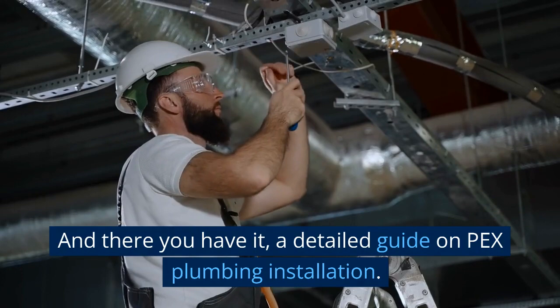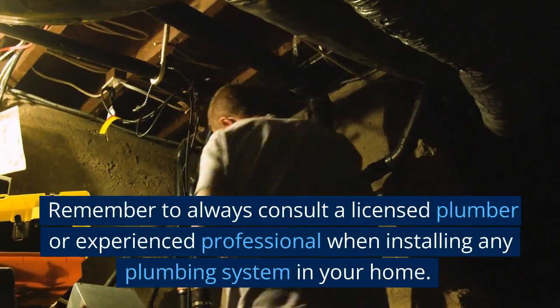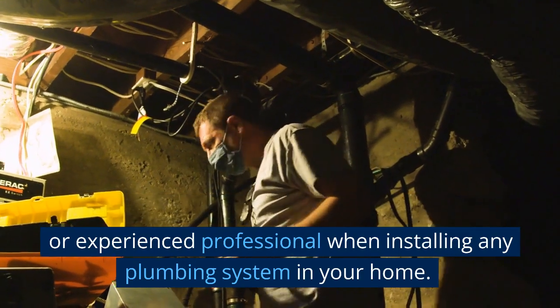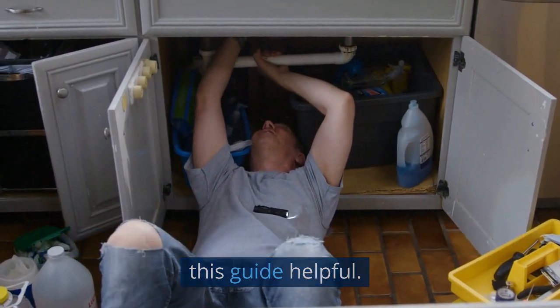And there you have it — a detailed guide on PEX plumbing installation. Remember to always consult a licensed plumber or experienced professional when installing any plumbing system in your home. Thank you for watching, and we hope you found this guide helpful.